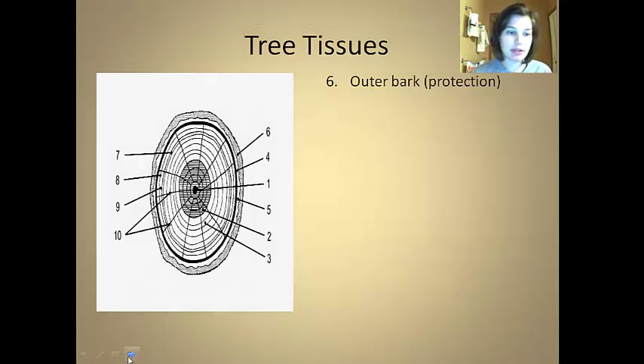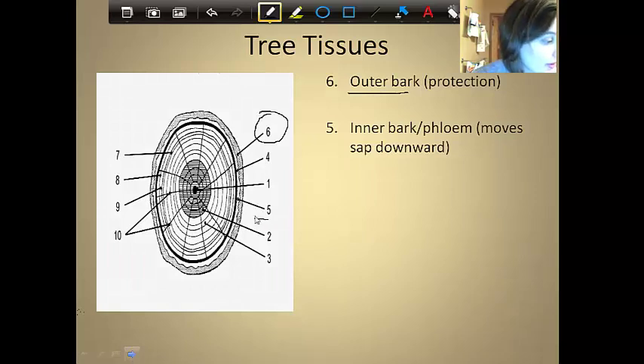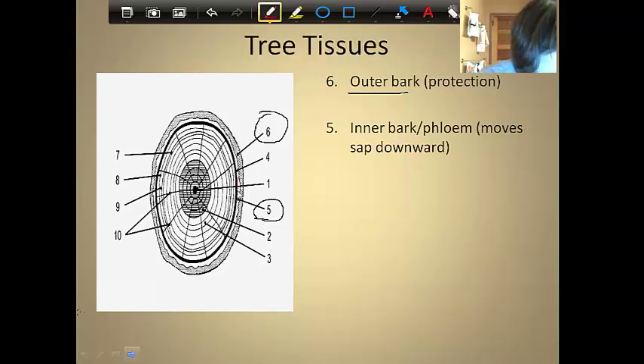Number five is found just inside the outer bark — this lighter area is called the inner bark or the phloem. What it's responsible for is moving sap through the tree. You probably know that trees have sap — the sticky, watery substance that we can make, for example, maple sugar from in a maple tree. The phloem moves the sap downward. So when sugar is made in the leaves, it moves down through the trunk to the roots where it's stored.